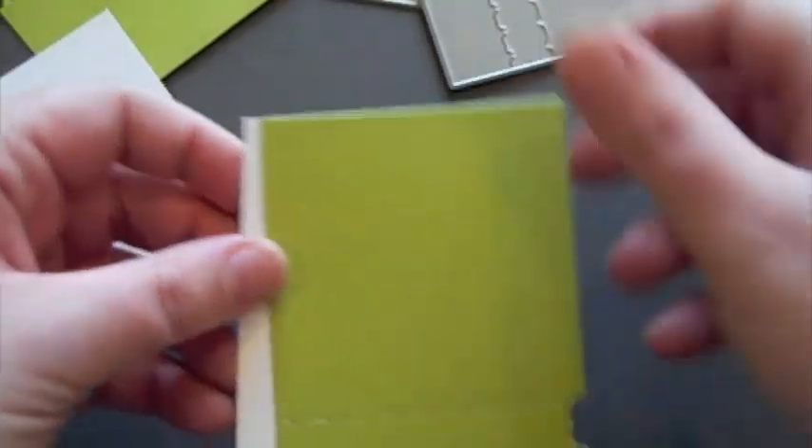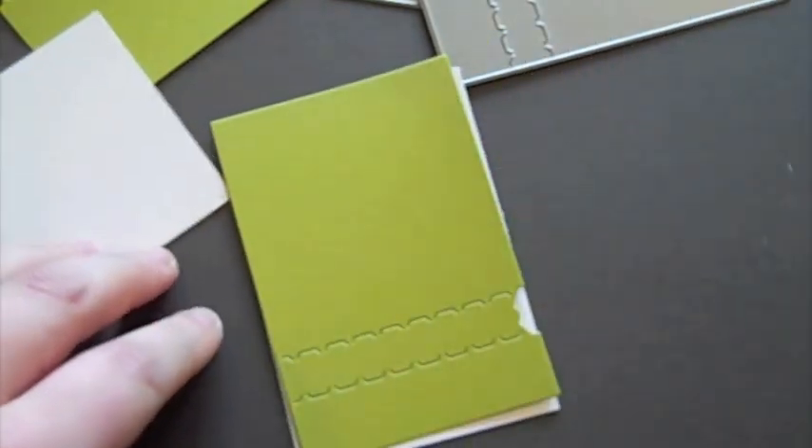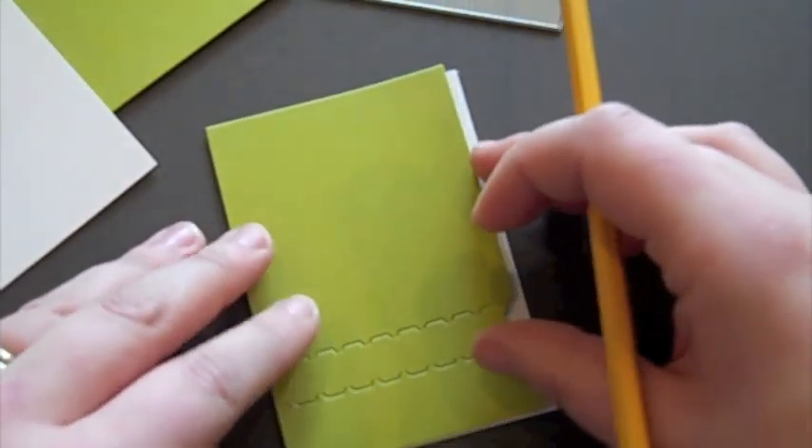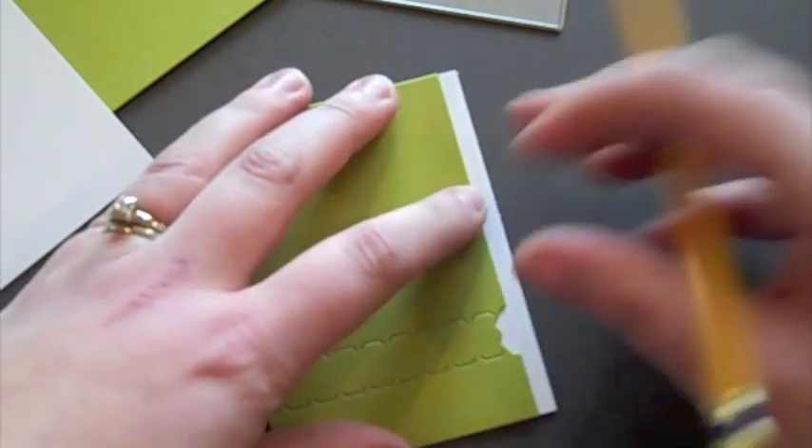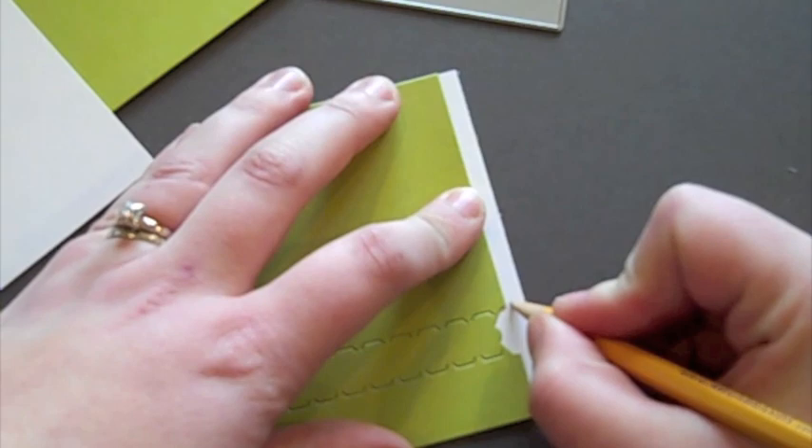Those are trimmed out and ready to go. It's always nice with these particular dies to do the backing with a contrasting color of cardstock because it will help your elements show up a little bit better.